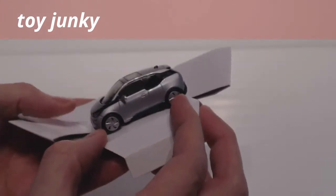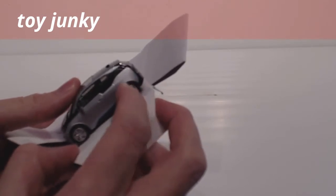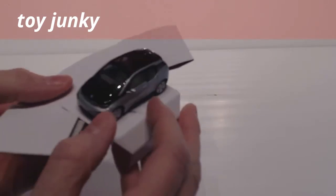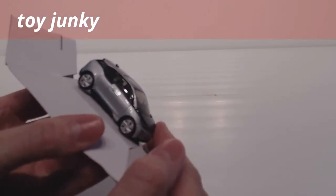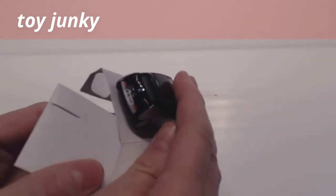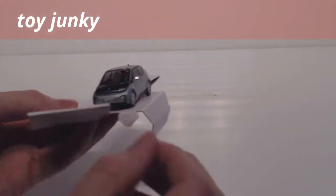The tires are actually made of rubber — rubber on plastic wheels — so that gives it an extra bit of quality feel. The overall finish and the quality is absolutely fantastic; really impressed with that.